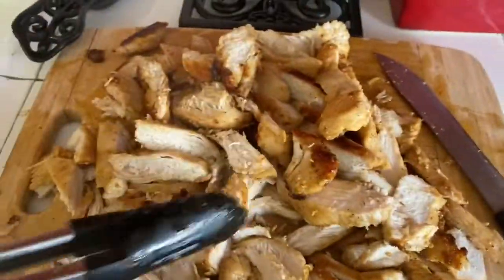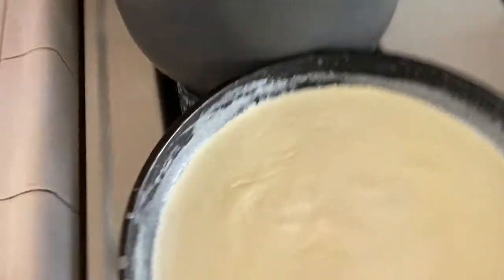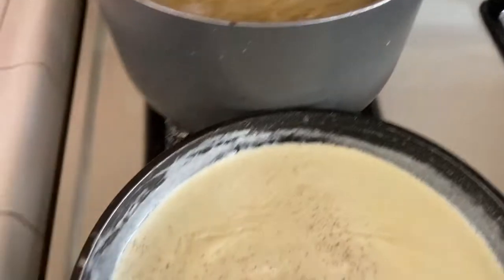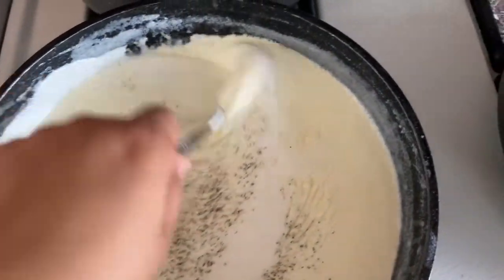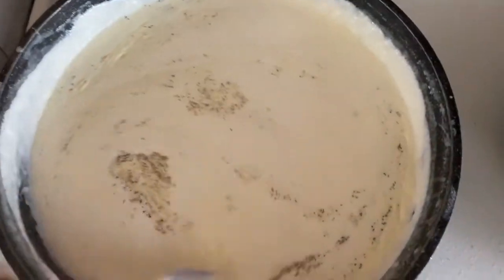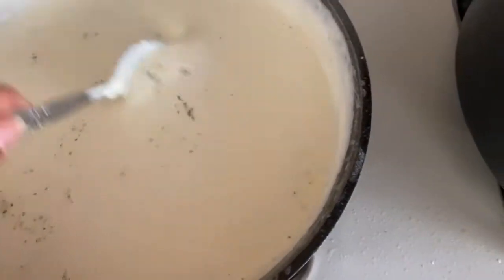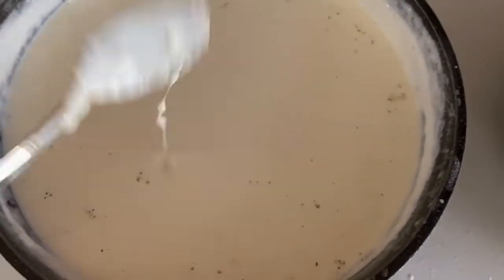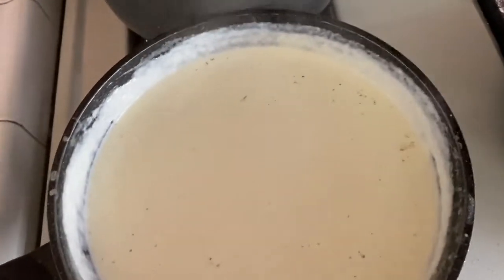This is how your chicken should look — very golden brown. Then you just cut it in little slices. This is how creamy the alfredo sauce should look. You can throw in a little bit of black pepper just to give it a little more flavor. Mix it — it should be really thick. You need to make sure you taste it to see if it's as cheesy as you want, or if it needs more cream or more cheese. This is how I like it and how my family likes it.